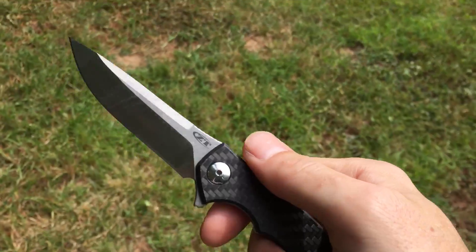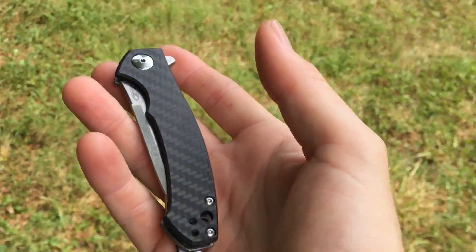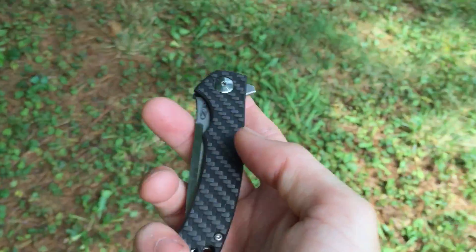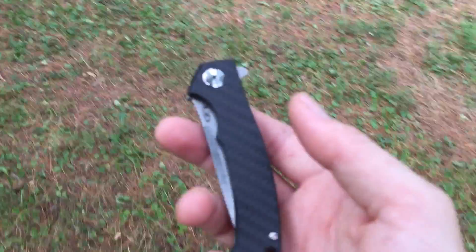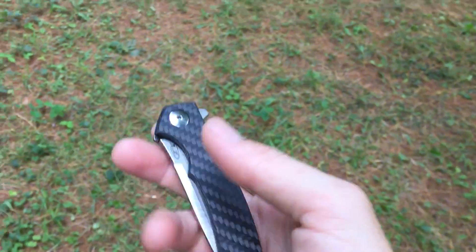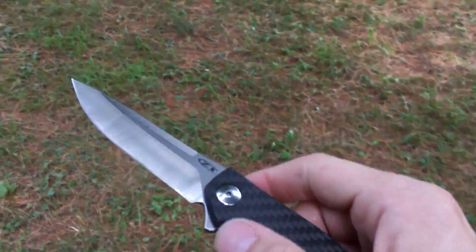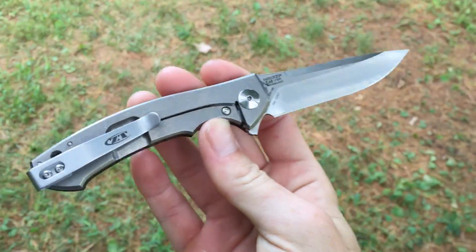I ended up selling both of those knives, and both times I was kind of disappointed — I kind of missed the knife. With the first one, it was because of the lock bar issues and the fact that it was just very humdrum, like a plain titanium flipper — there's so many of them. With the blacked out version, I just don't like blacked out blades. I'm really not a fan, and I didn't like the blacked out titanium.